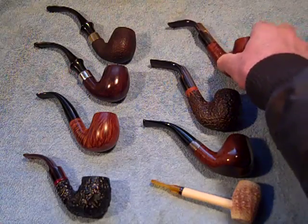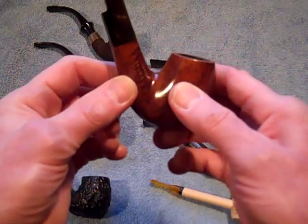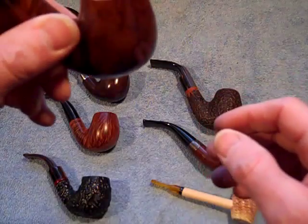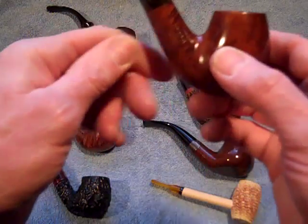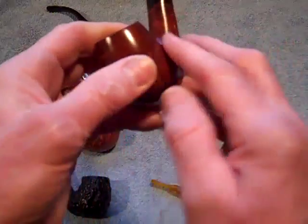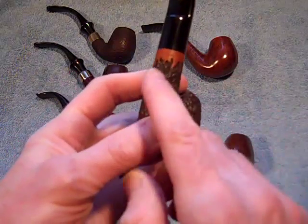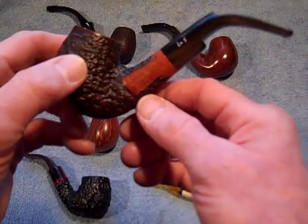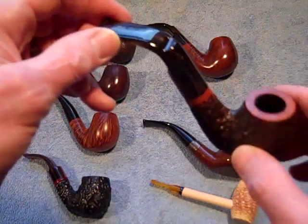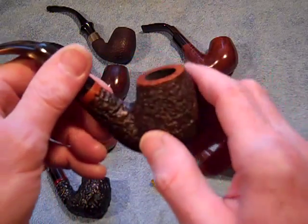Then I heard about La Silvana pipes. Nice billiard bowl with a nice thick stem to it, Lucite bit. These are nice deep bowls, good for a nice long smoke, something you can really hang on to. Smooth finish to it. I got that one and then I had to have the blasted one. Got beautiful wood grain on the stem here and that says La Silvana. I actually got these from Tinderbox.com. This was an exclusive brand that they had picked up. So far I have no complaints.